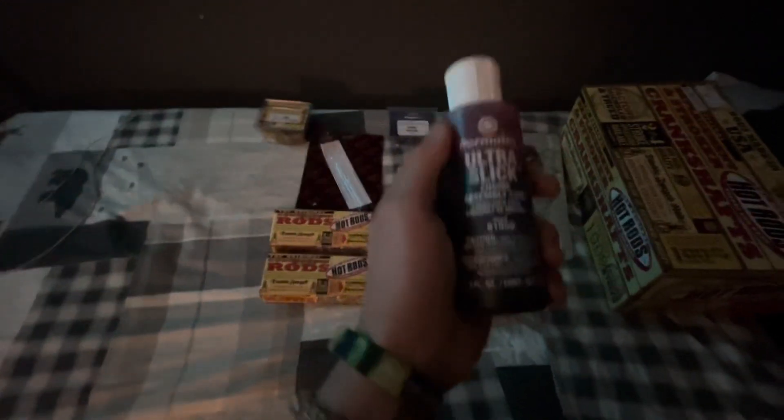I got all of these parts to do the rebuild. I highly recommend assembly lube if you're gonna do a rebuild — you need it for the rings, bearings, the motor, the crank when you put the rods on, just about everything. This right here is gasket maker. I like to put that around the cases so the gasket seats real nice. That's a must for me — I've never had a leak with that stuff. And whenever I'm doing an engine rebuild, any motor, I like to use some new seals.